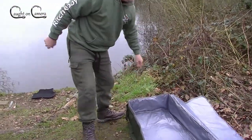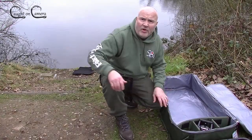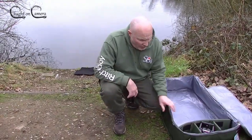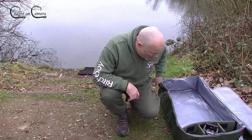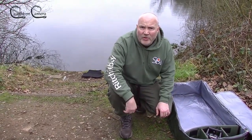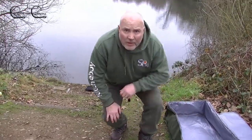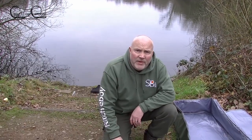At £27, guys, that bag is honestly pretty damn impressive. I'm dead chuffed with it — the only gripe is the handle on the side, but big deal. Thanks for watching guys — if you do like my videos, please subscribe. See you soon!